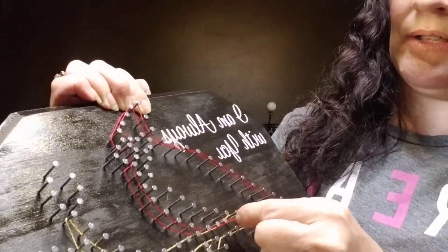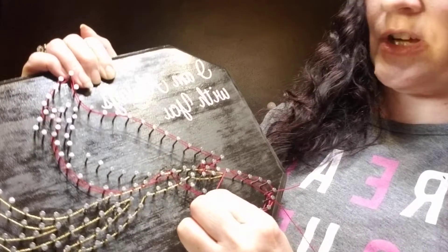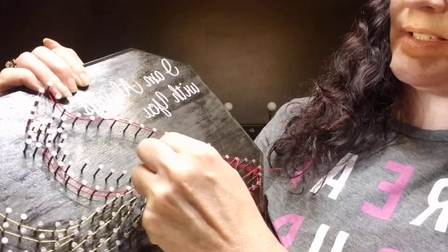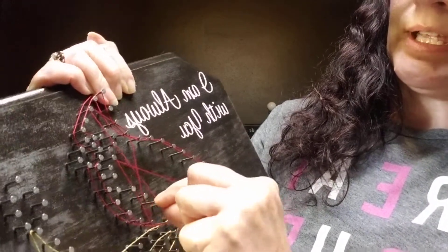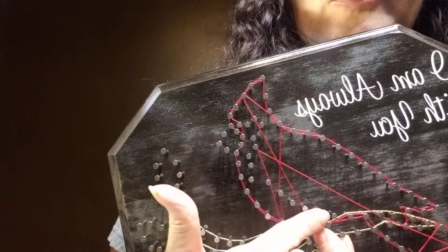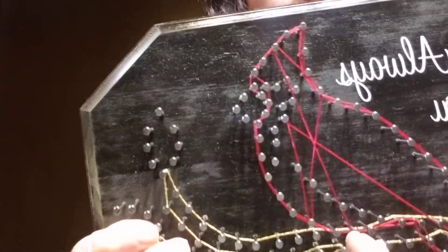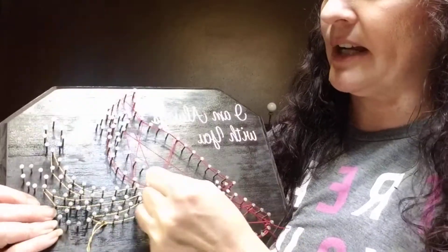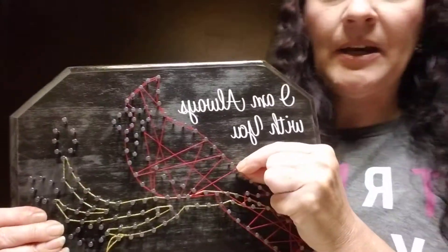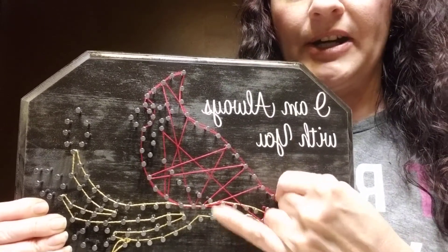Now that we have the bird outlined, what we're going to do is pretend that you have a crayon in your hand and you're just scribbling inside the lines. Go ahead and go in any random direction — you'll make some long lines, some short lines, going in any direction over the bird. For the nails that define where the wing is and where the black part of the face will go, you can just cross over those and pretend like they're not even there. You'll end up pressing the string down, then building the other colors on top of it. Just be aware that you're staying within the bird's shape — you don't want to cross outside the body because then you're going to have red string where you don't want it.